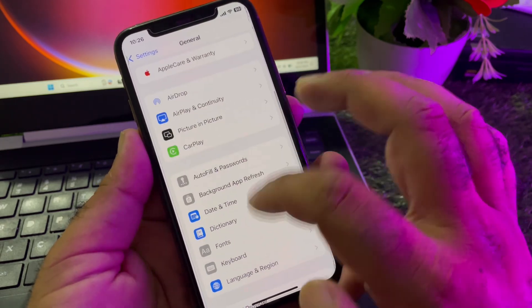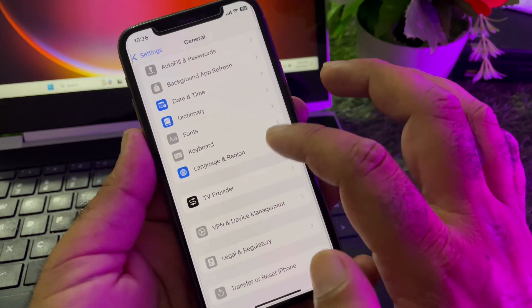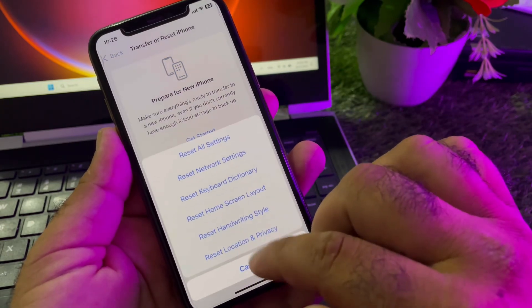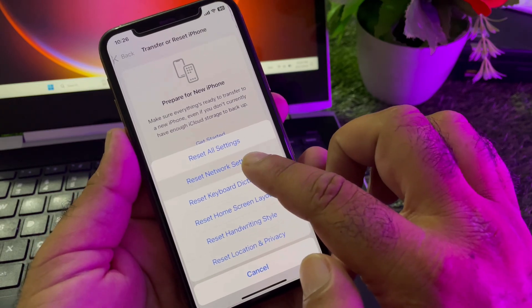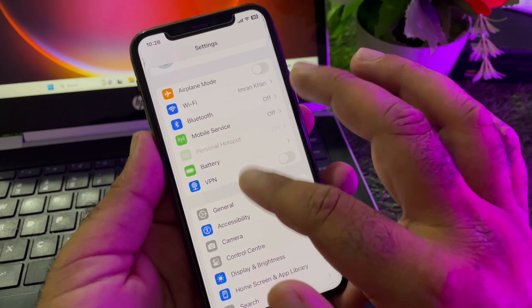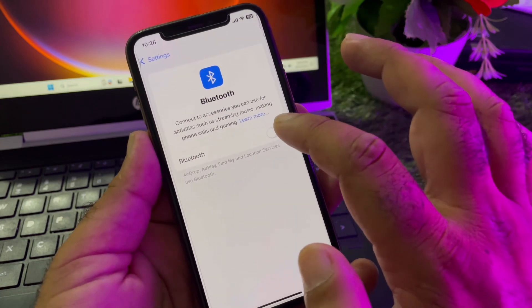Then go back and scroll down, and here is the option of General. Click on General and scroll down. Here is the option of Transfer or Reset iPhone — click on Reset, then click on Reset Network Settings.